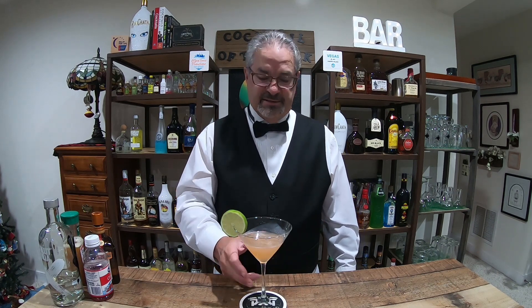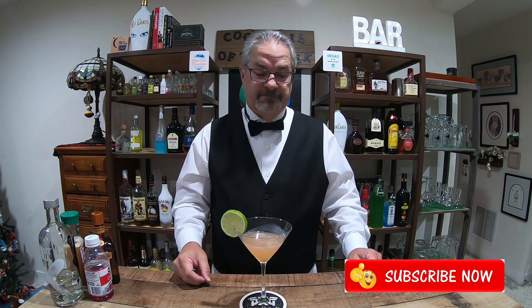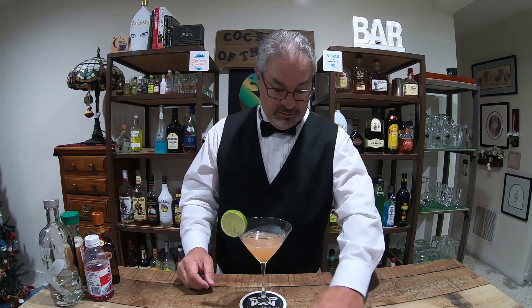Ladies and gentlemen, as always please thumbs up and leave a comment down below - I'll write back to every single one of you. If you haven't subscribed, hit that subscribe button. A lot more great cocktail content is coming up. I've cut way back on the Vegas content - I'm just having more fun doing the cocktails. I'm not a professional bartender, but I'm making cocktails at home that you can make as well. Peace everybody - as always, please drink responsibly.